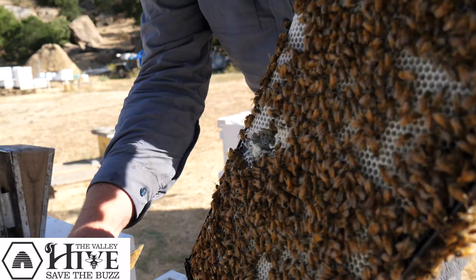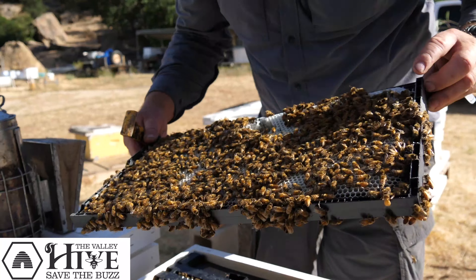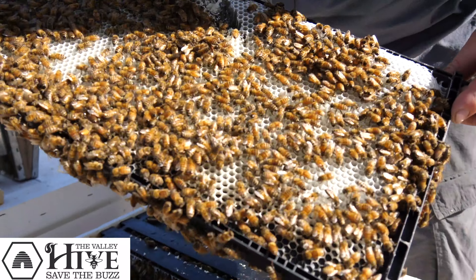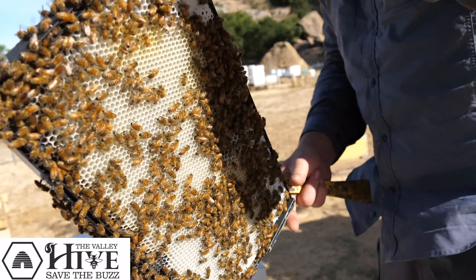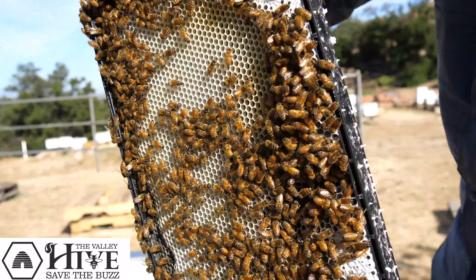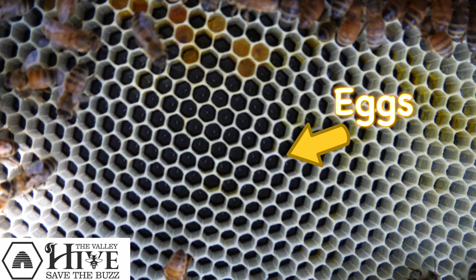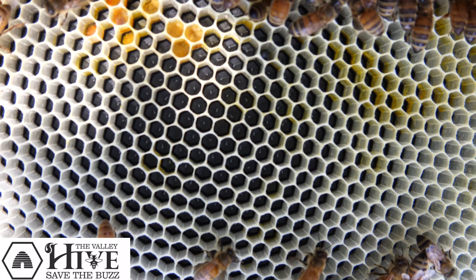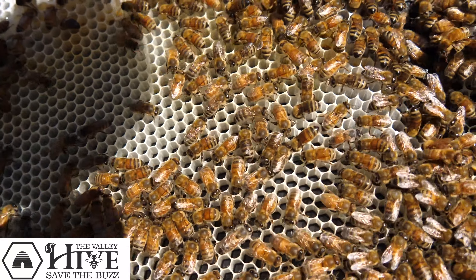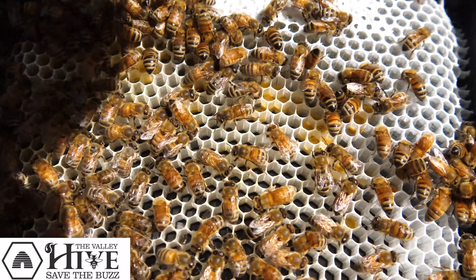We're going to take out the queen cage from installation. And now we're going to look for eggs. What's important is that we still need to find evidence of the queen for doing this. All we need to do is find evidence of her. And if we see eggs — one egg standing up, a translucent grain of rice — then we know that she is laying and the colony is well on its way.